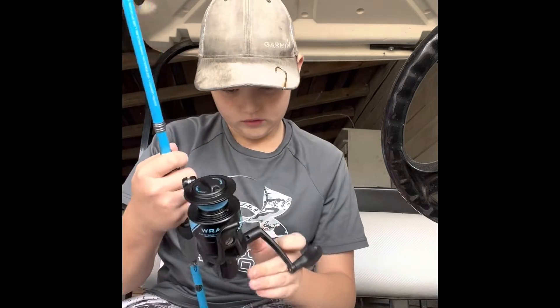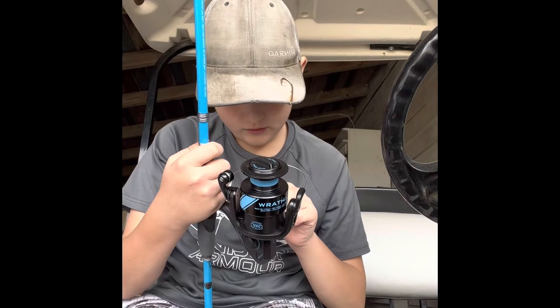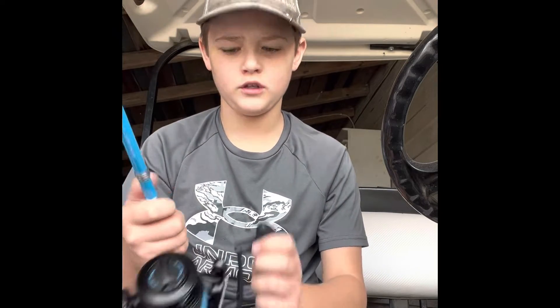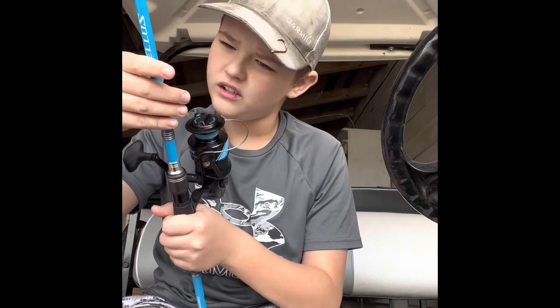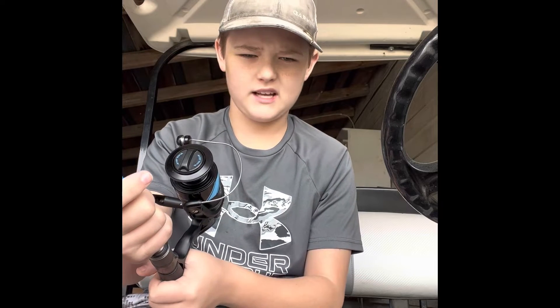It's really cold outside. I reckon 10-pound line would be okay for this. The rod says to put six to twelve pound line, and I got 10-pound line.